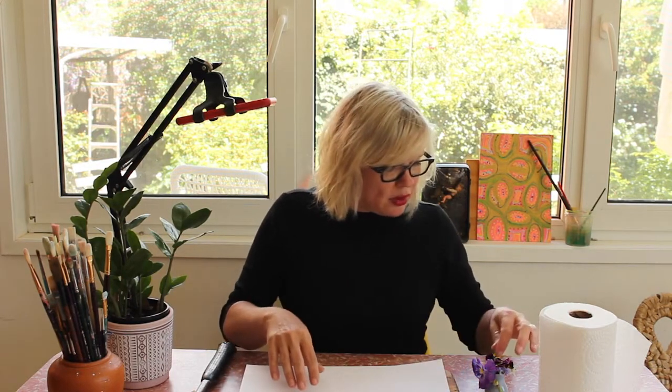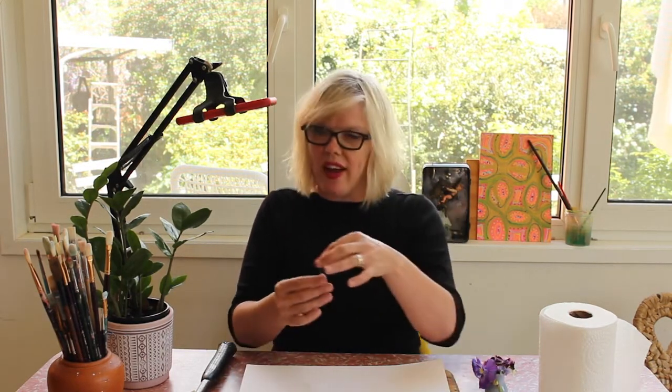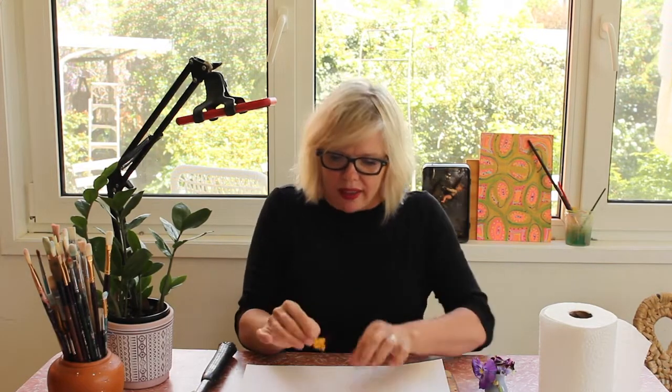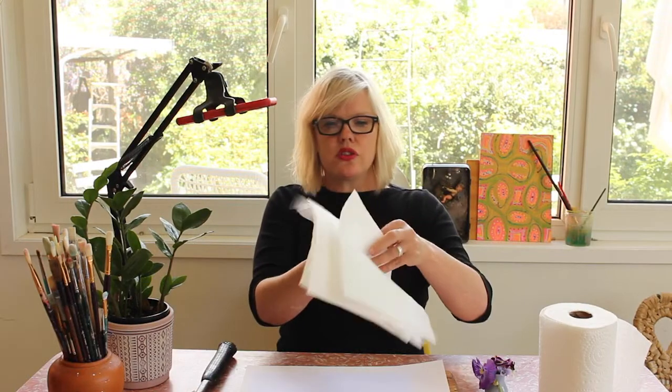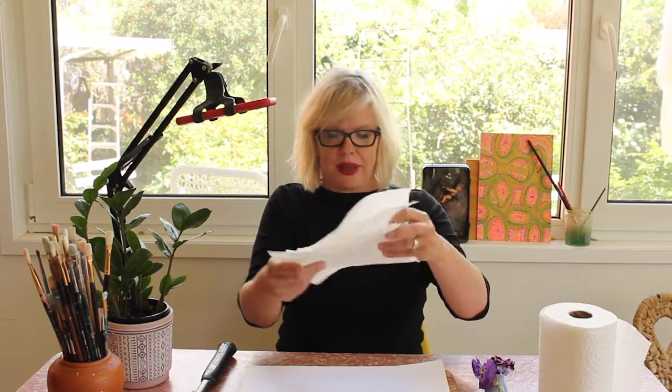So let's start. What we need to do first is put down a nice piece of watercolor paper, then we choose a little flower. I'm going to go with this cute one. Put it face down, very gently, and then put a piece of paper on top.